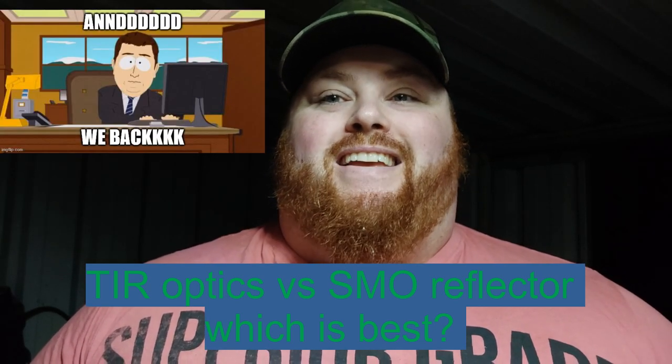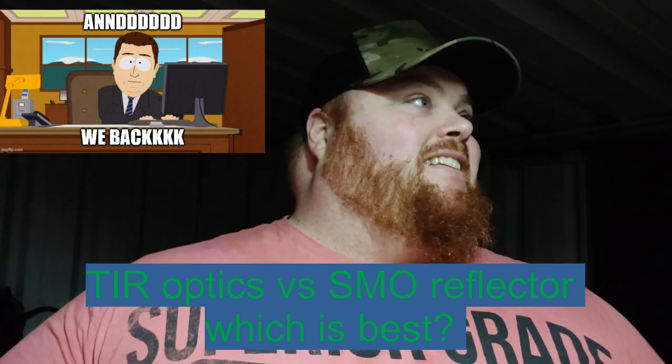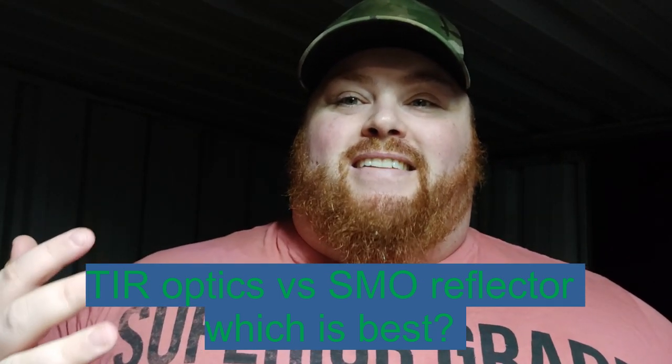Hey everyone, it's Chrissie from EveryDaysValgie and as you can see we are back in the basic the dungeon, the shed. So we're gonna get some work done today.